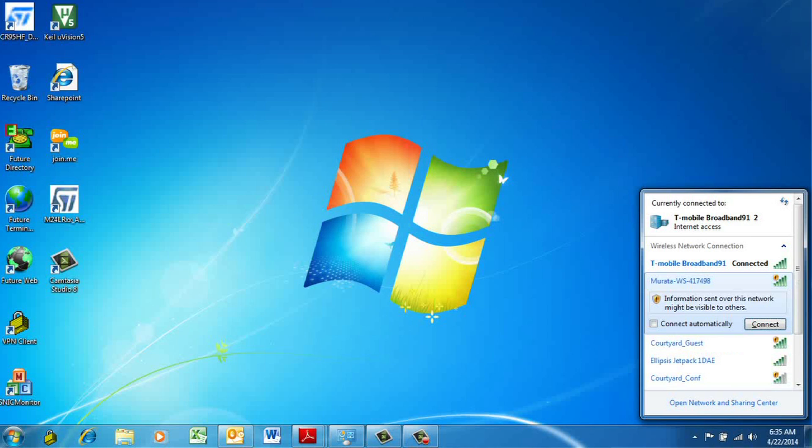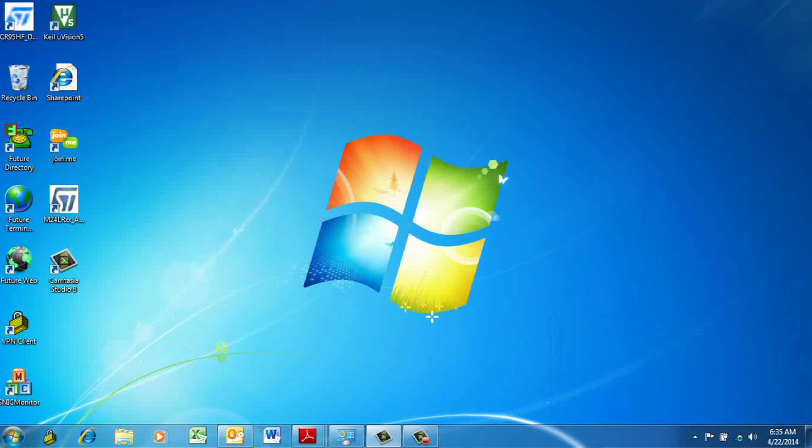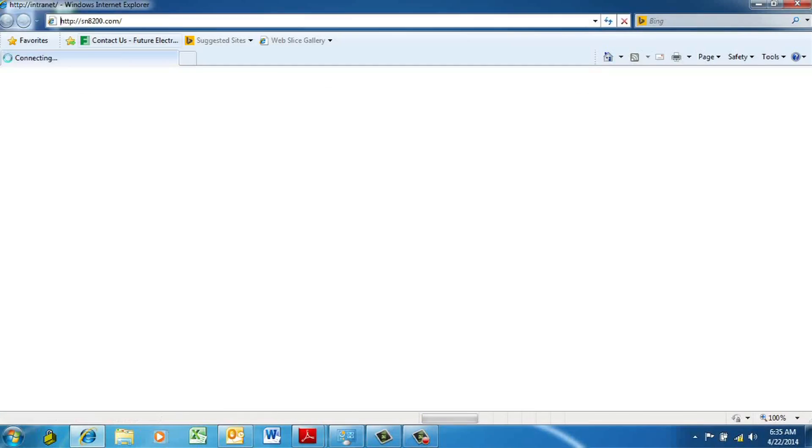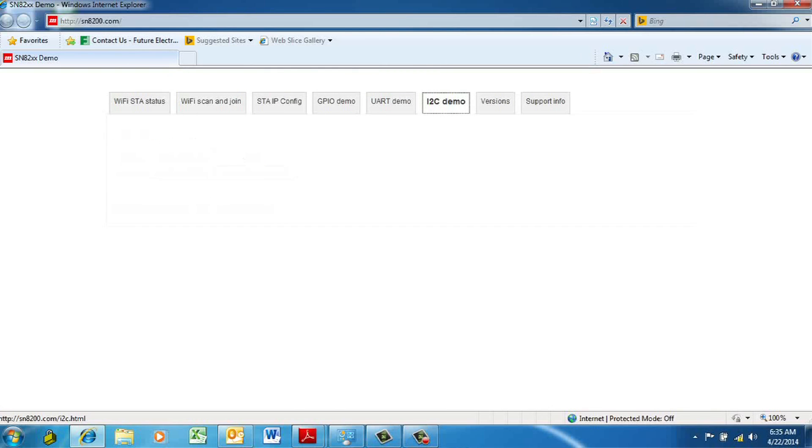What you would see in the list of SSIDs would be the name and MAC address of the SN8200 module. You simply select that as you would any other access point you wish to connect to with your device, and then your Wi-Fi device is now connected directly to the SN8200 module. From there, to pull up the web server page, you simply open your native web browser and type in the web address for the web server that's running on the module.